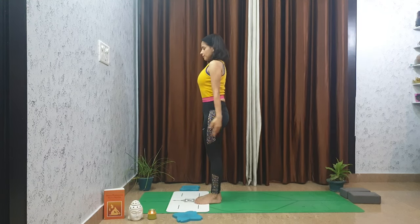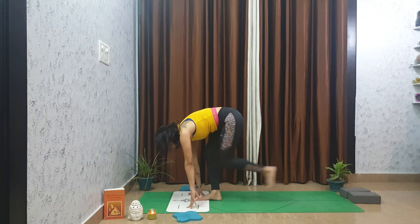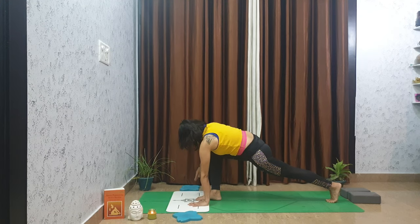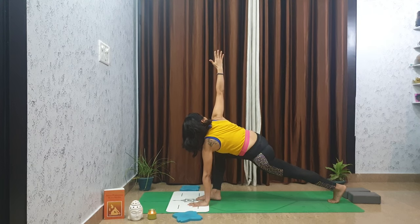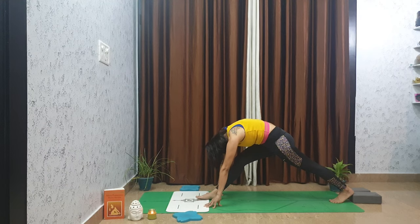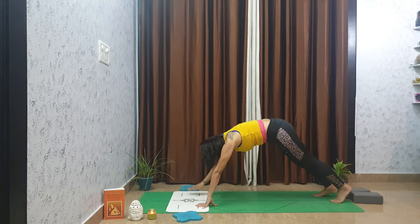Inhale arms reach up, exhale to forward fold, inhale to halfway lift. Shift your left foot all the way behind — again, left knee on or off the mat, do what feels best for your body. Slowly lift the right arm up to the sky. Even though your left hand is on the mat, try not to put too much weight into it. Draw your right hip back in space, extend past your right fingertips, lower the right hand to the floor, frame your foot, and straighten your right leg. Hold here for a few more breaths, keeping the hips quiet and balanced. When you are ready, step back into downward facing dog.